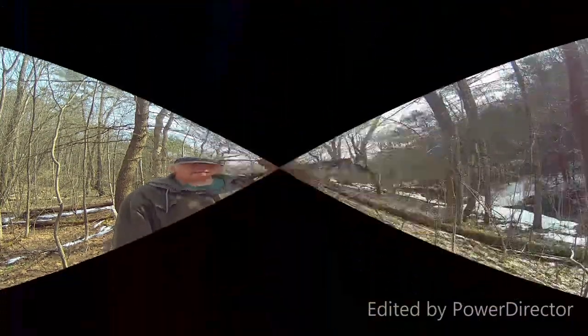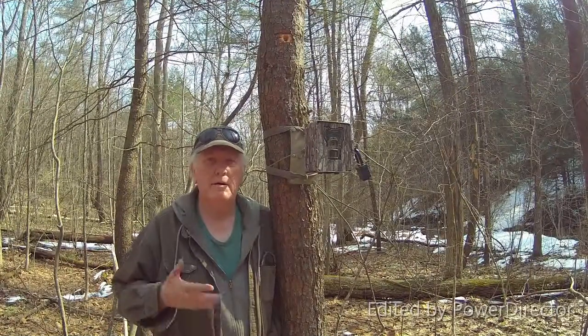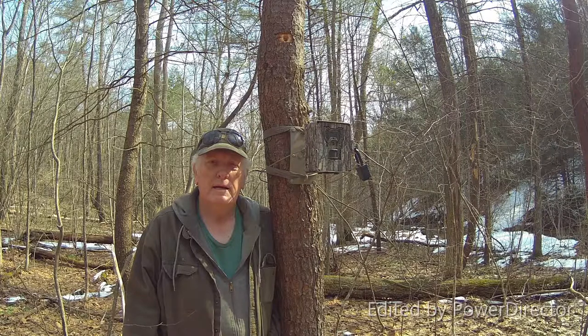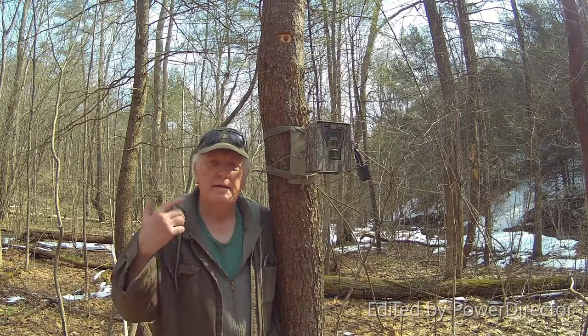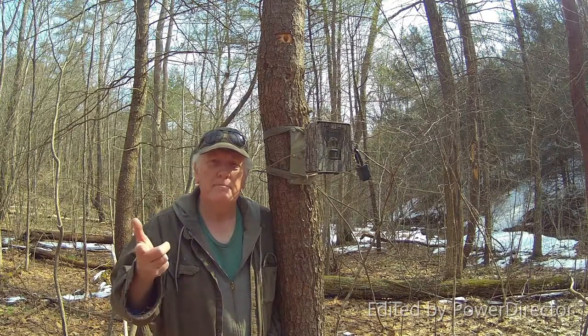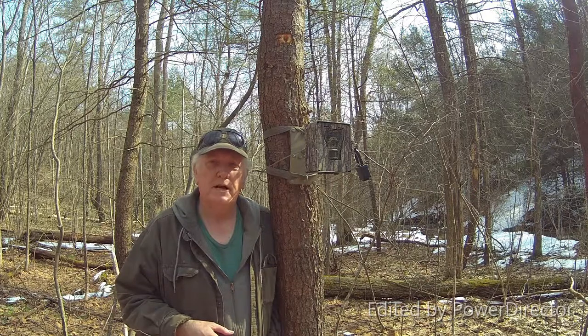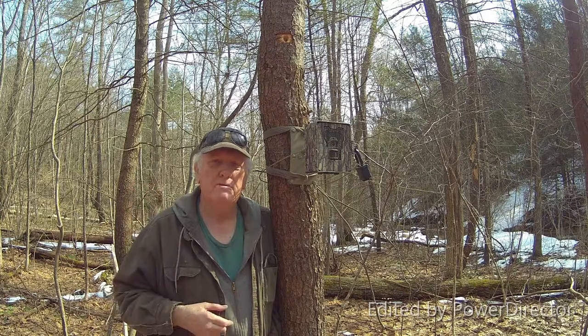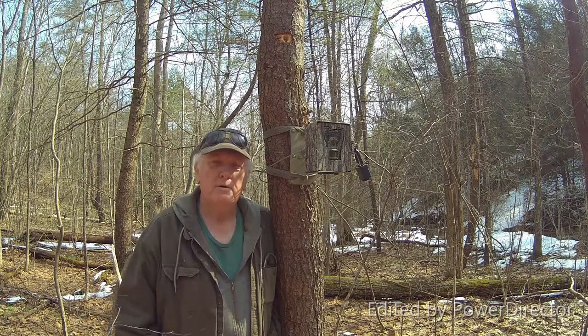That's the install of the new bracket for my trail cam — the heavy duty job. I hope you enjoyed the video DIY project. You can hit the round icon button to subscribe to the channel, and check out the other two videos listed on the screen.